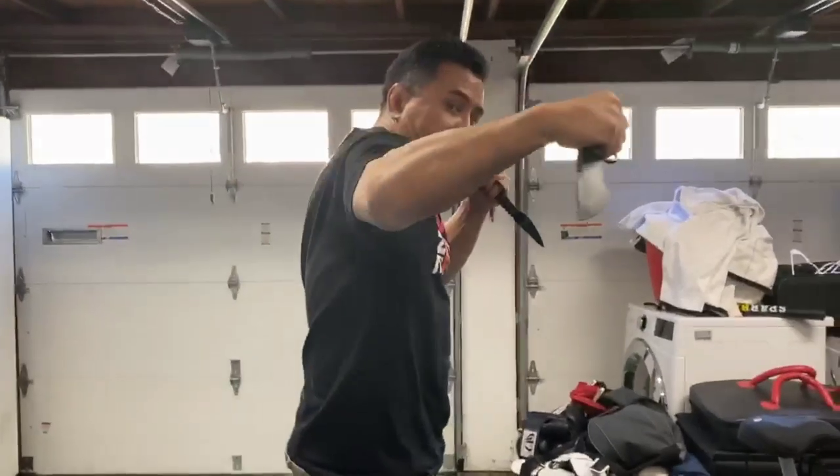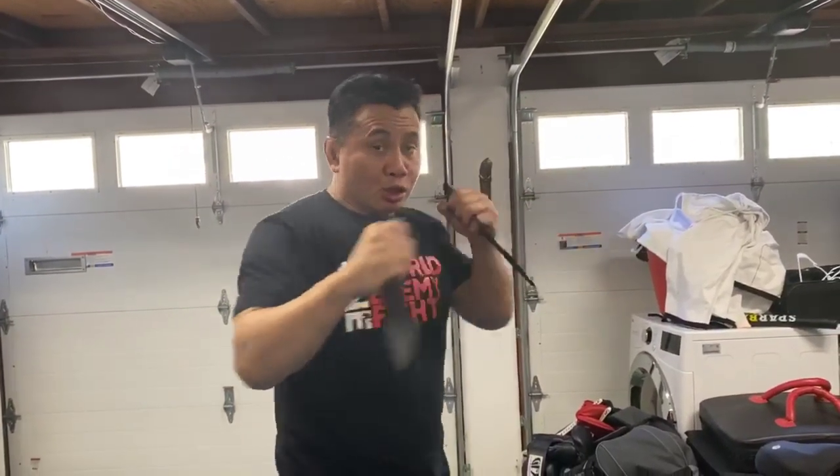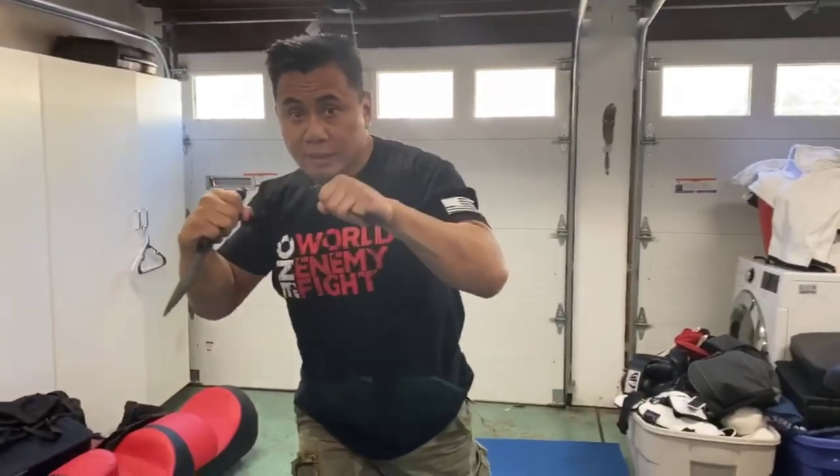It's actually a common Sanda combo where you throw the lead hook. Remember, with the blade, you want to not hit with the fist, but you want to hit with the blade. So I throw the hook, throw the side kick, and I come back with the cross.